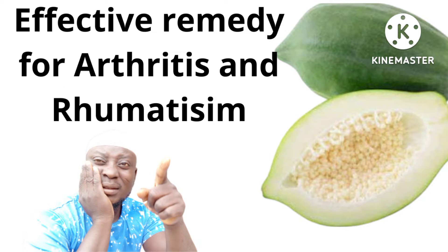Also known as Bye Bye Winjay. If this is your first time here, please don't forget to subscribe to my channel and make sure you turn on the notification bell. Today's topic is all about arthritis and rheumatism.